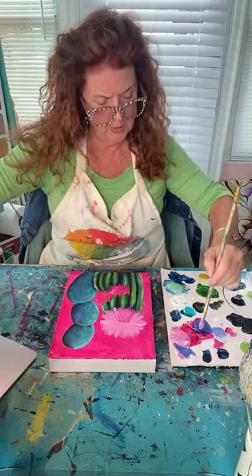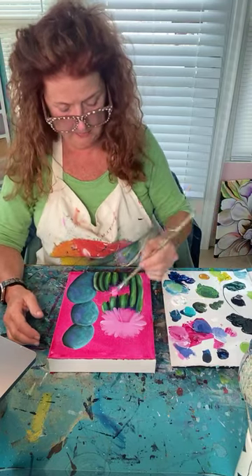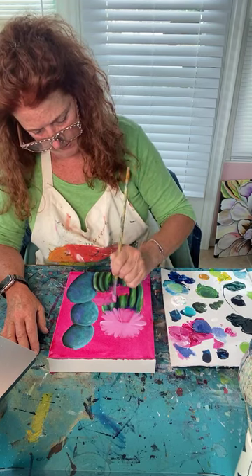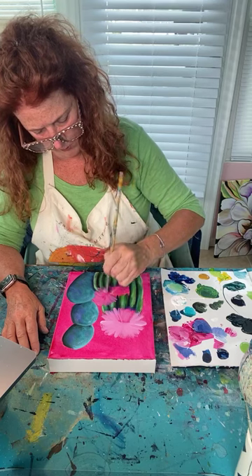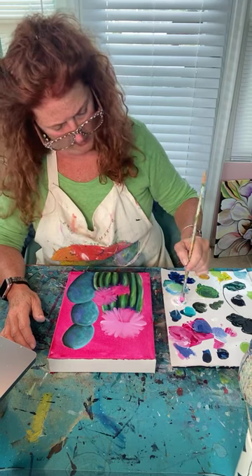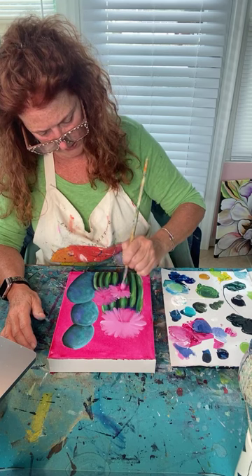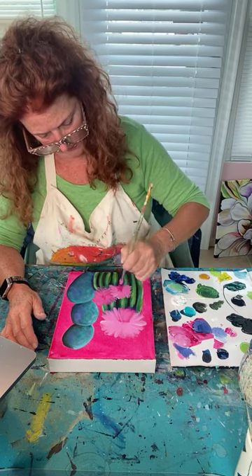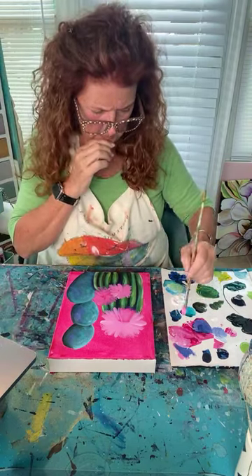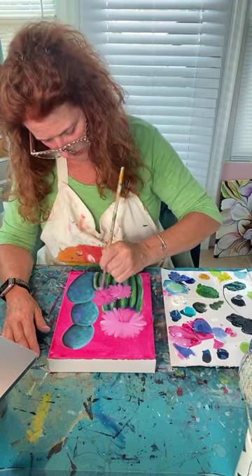The background will be really fun, quick, and easy — we'll do that afterwards. I work dark to light; these are going to be pretty light blossoms so I start with a slightly darker pink. I've got two little blossoms here — one behind will be a little darker, the one in front a little lighter. We'll finesse the petals; we're just getting them placed for now.